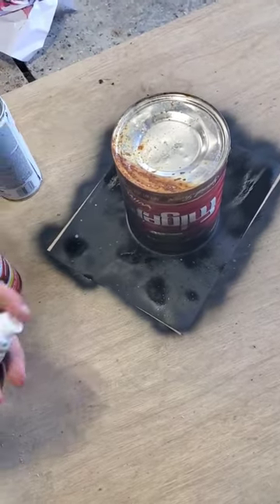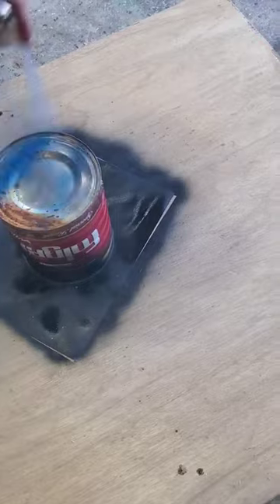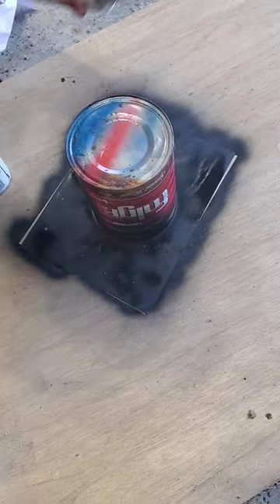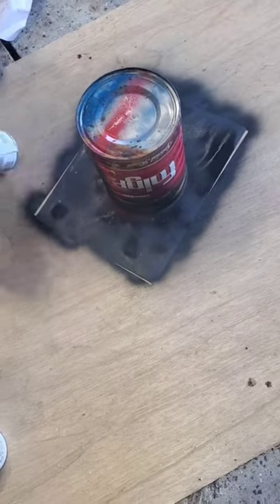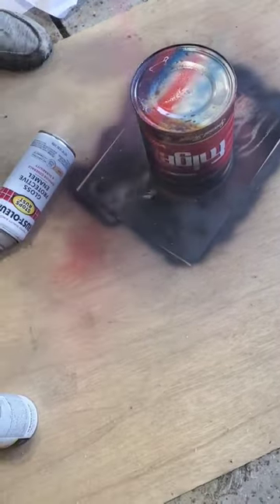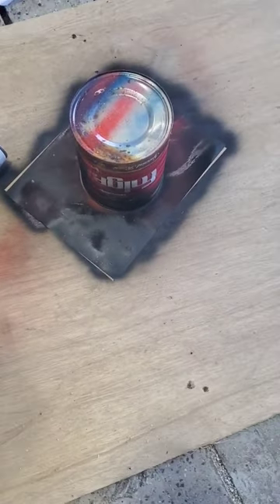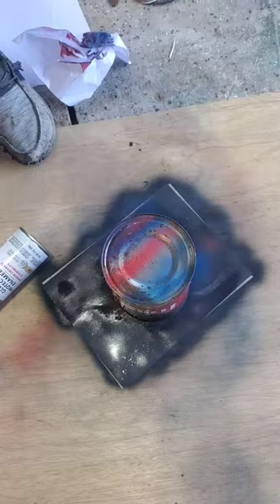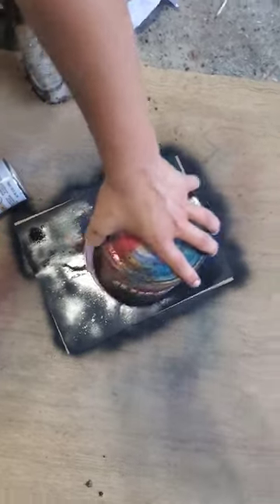Alright, now let's do some blue. Some red. Some more blue. And boom.